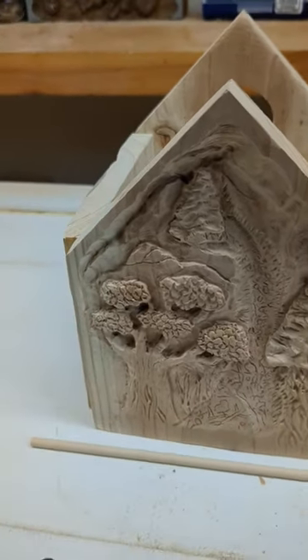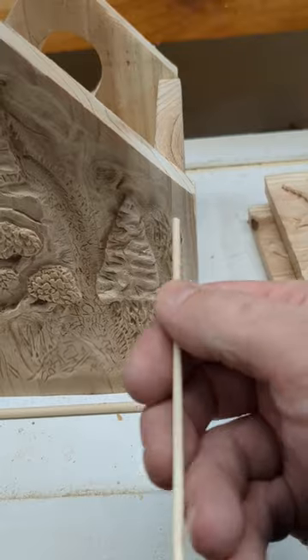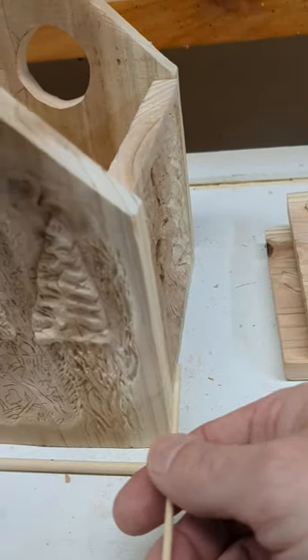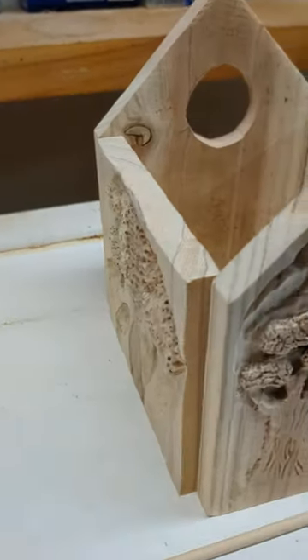What I'm thinking is it'll be basically a dowel through a piece, through here, taking the place of a nail, there, here, here, and again on all four corners.